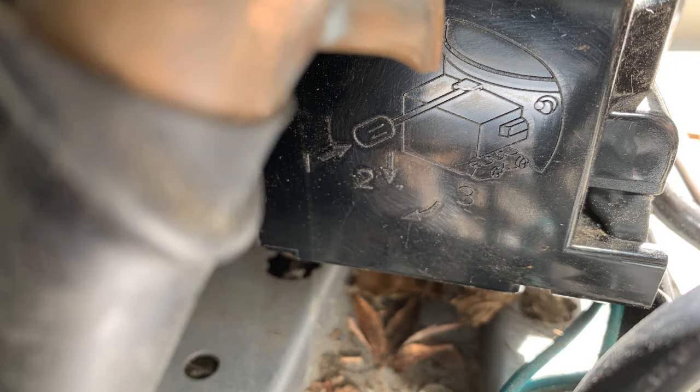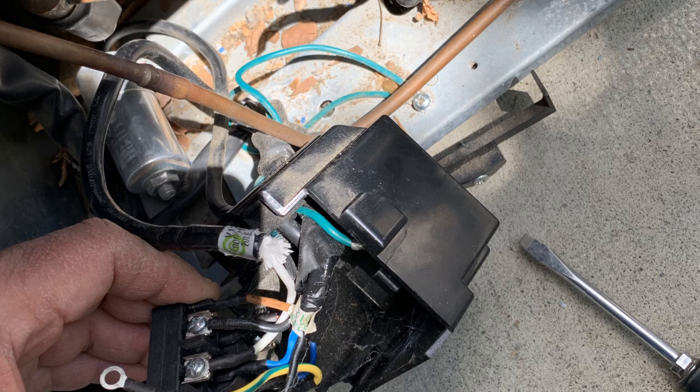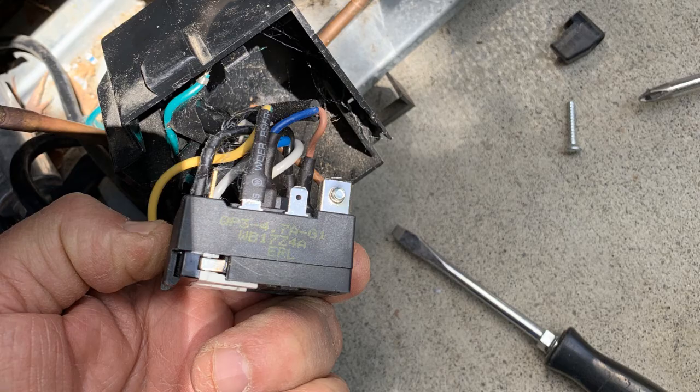With the unit unplugged, you want to first get in there and get that cover off, and get in your hand the actual block after you pull it off of the compressor.